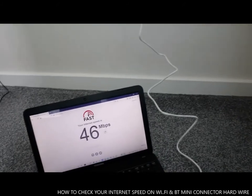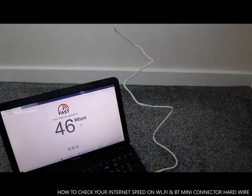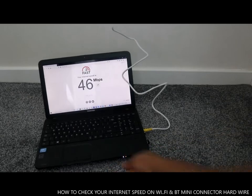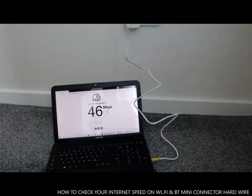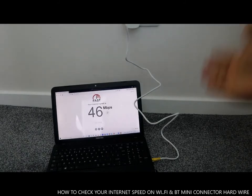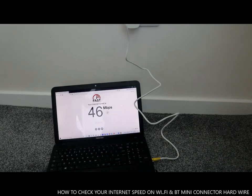If you have an internet problem you might ask your internet provider to supply you with this gadget. Type fast.com and you'll be able to see your internet speed — with or without the hardwired connection. This particular room was giving me 1.4 MB max on Wi-Fi.